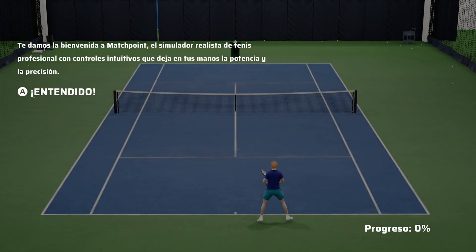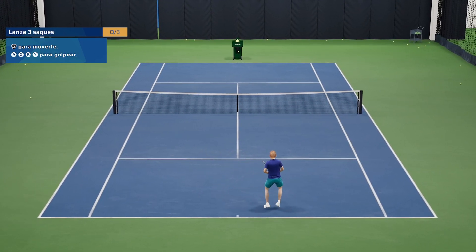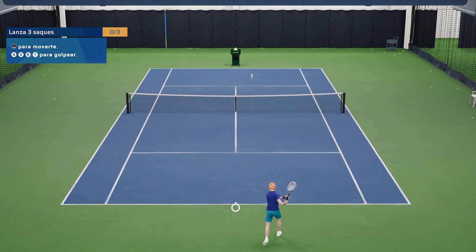Welcome to Match Point, the realistic professional tennis player. Move the left stick to position your player. When moving to intercept the ball, press A, B, X or Y buttons to choose a different shot type. Once you've chosen a shot, move the left stick to aim. Choose your shot early to give yourself more time to aim.